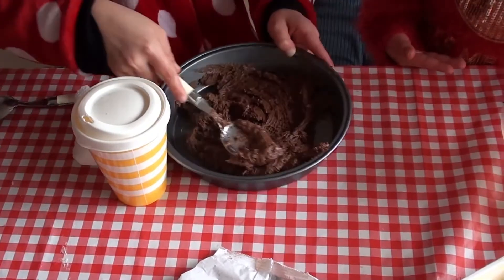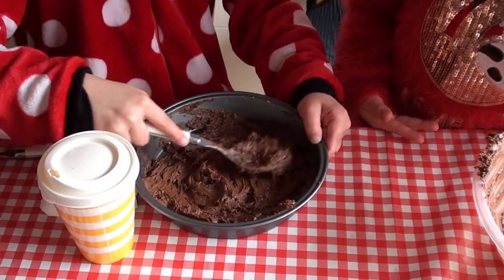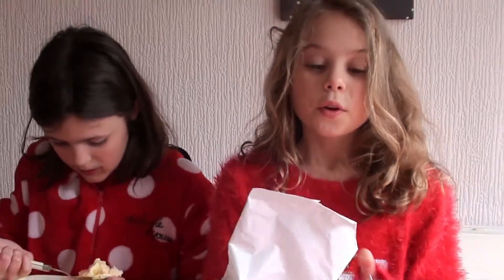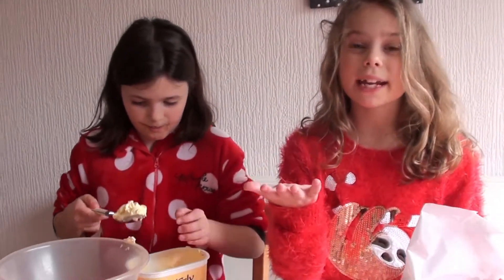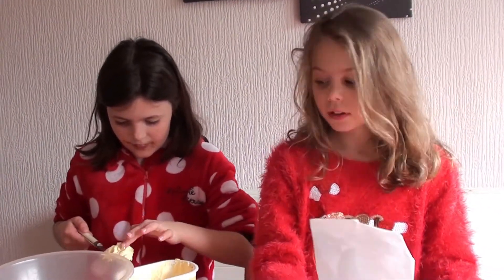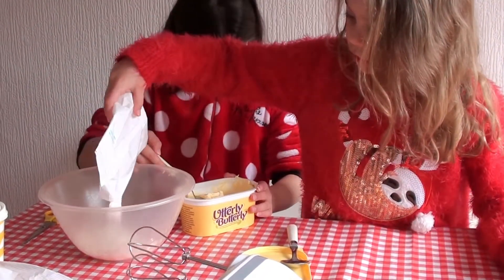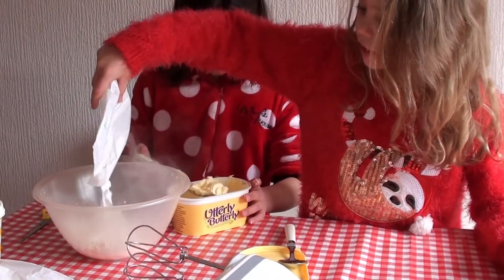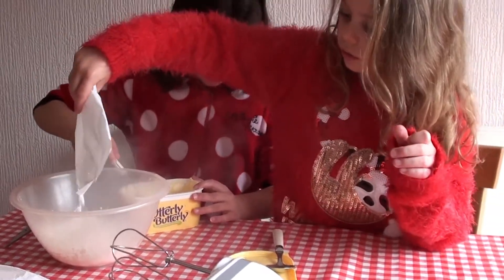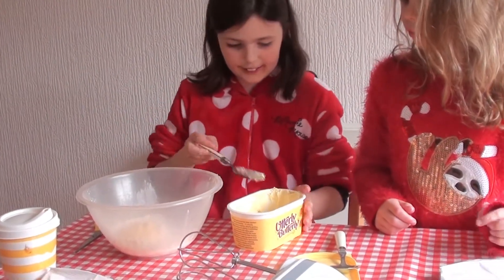It doesn't look very good, but it will taste nice. Alright, we are now doing the icing. We've just baked the cake for 15 minutes — they look amazing! So first we will pour in the icing mixture. Look at all that steam. That's way too much butter — that's good.